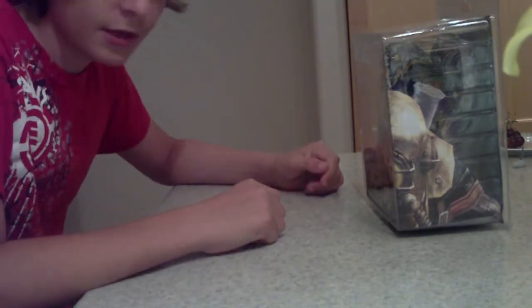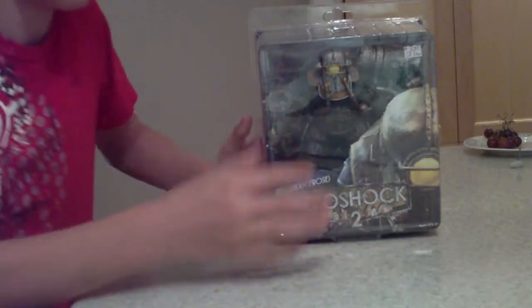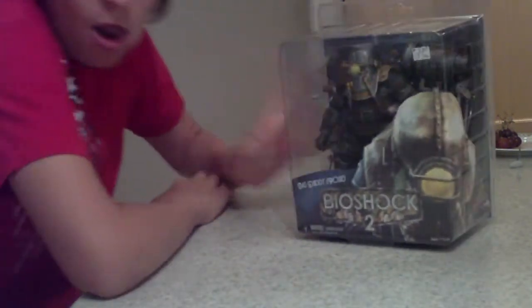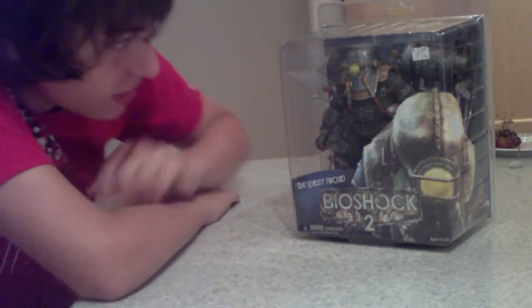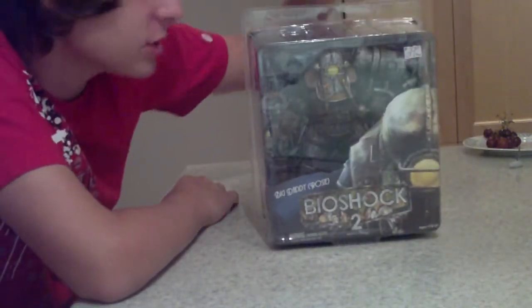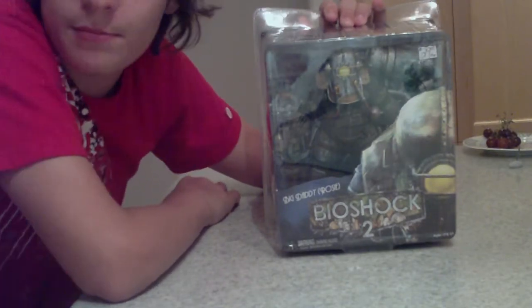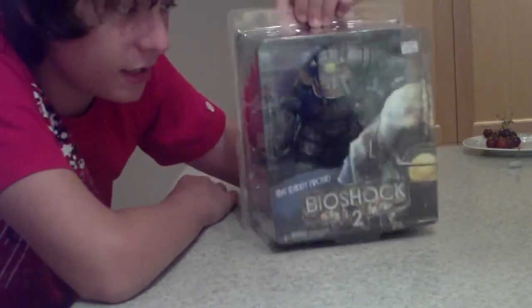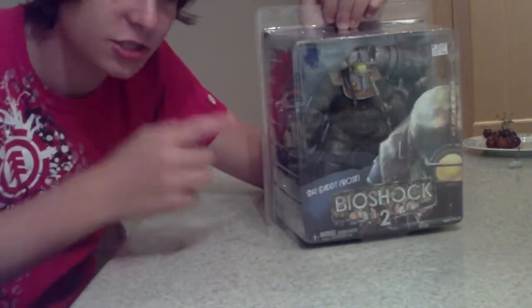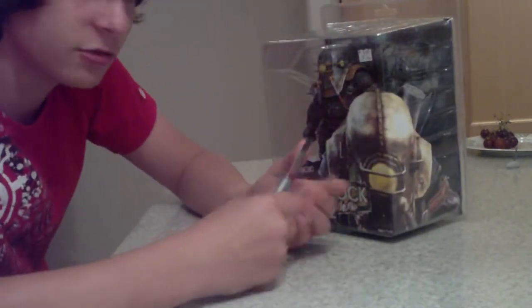Hey, this is Hank 1000 here and I'm here to do another tour review on this guy — Big Daddy Rosie. Still in the box. Just got it today like 10 minutes ago at my Second Spin toy action figure place. They don't sell any of these at Toys R Us. They have a separate store not inside, but across the street from it called Second Spin. I lost my cool knife so I'll have to use this one to open it up later.